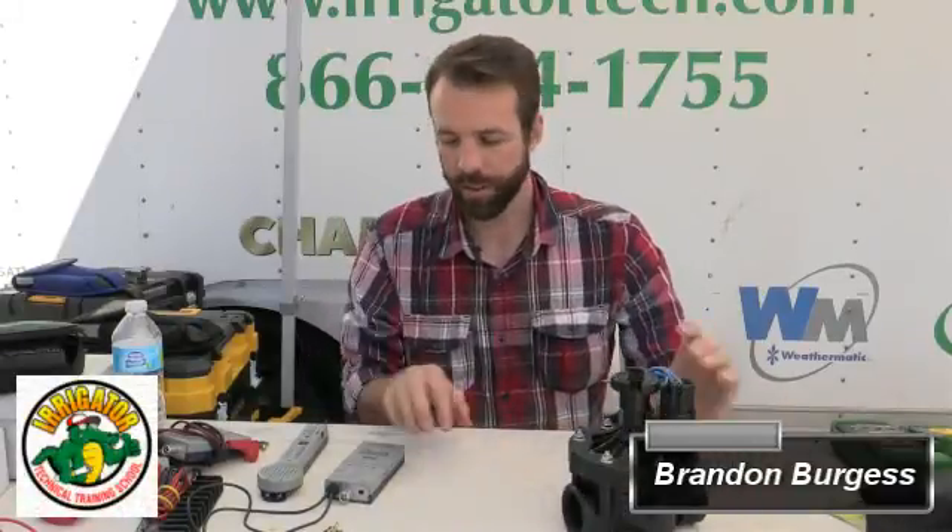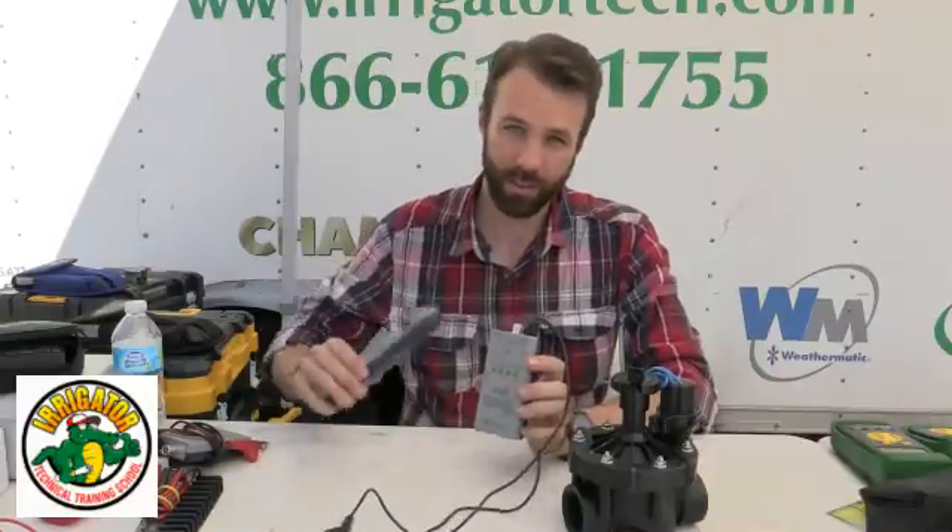Hi everyone, this is Brandon Burgess with Irrigator Technical Training School and today we're going to go over using a toner receiver unit and how we can check our solenoid at the valve box, so at the valve.